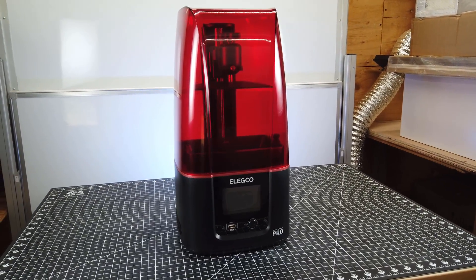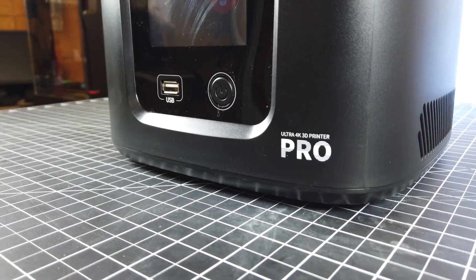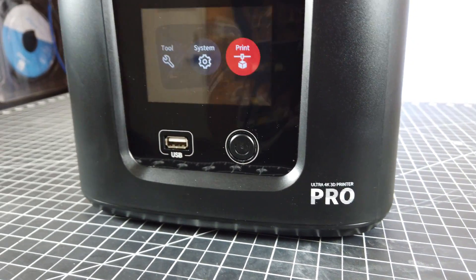Elegoo was nice enough to send me their new Mars 3 Pro, so let's check this thing out, see what upgrades it has over the original Mars 3, and see if it's worth getting.